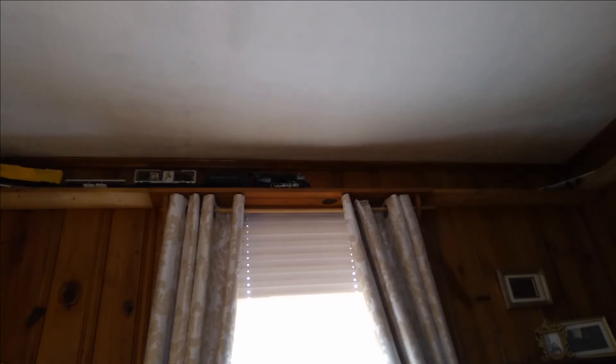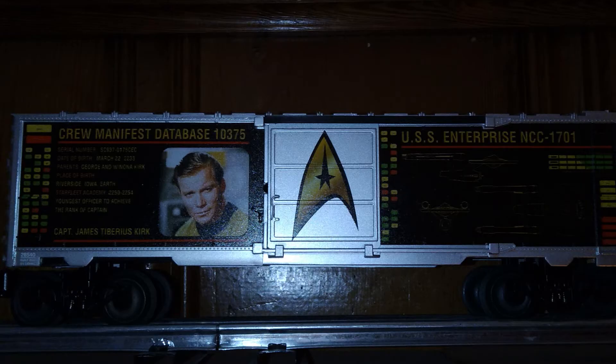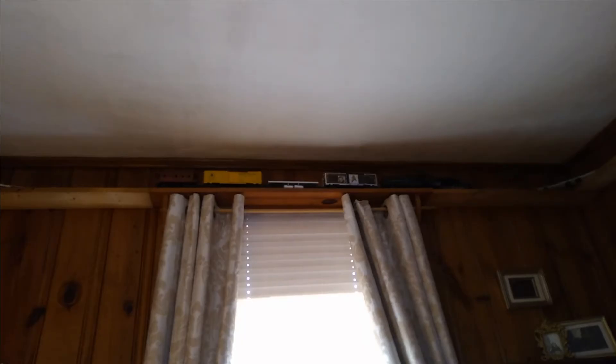So I got the Kirk car because I wasn't going to pay $500 for some British actor's voice instead of the captain of the Enterprise. I'm very much an original series fan, and that's just the way it's going to be.